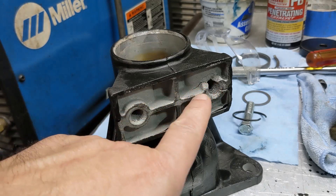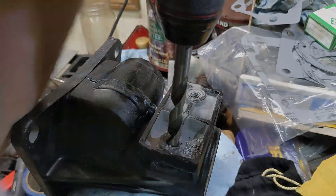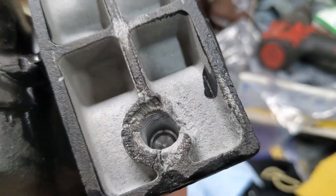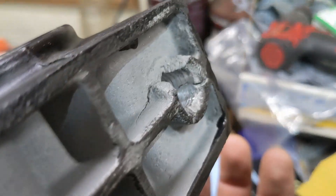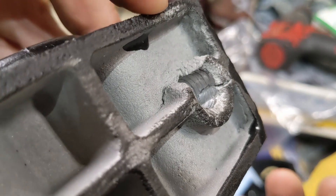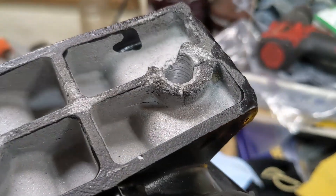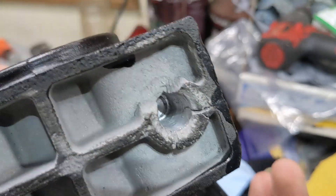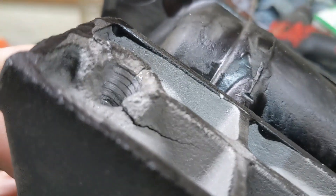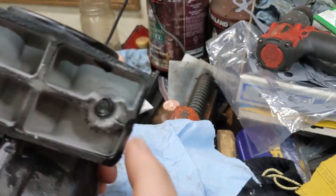Let's get the drill out and drill and tap this for that helicoil. Alright, I think I'm all the way down. You can see it's a blind hole, which makes it even more fun. You can see just how far that crack goes there — it's pretty damaged. I've at least opened it up.